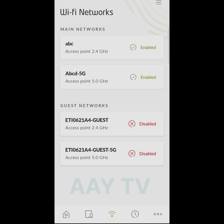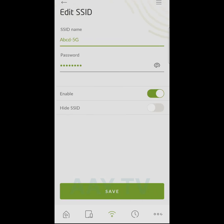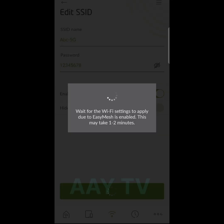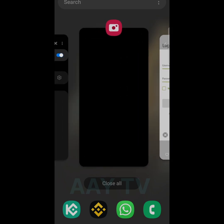Now go back to Wi-Fi and choose the other frequency — 5 gigahertz. Go to settings, update the SSID name, then type your new password and press save settings. Same procedure — it will take one or two minutes and the setting will be saved.